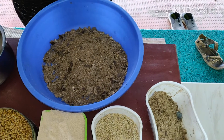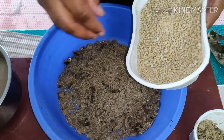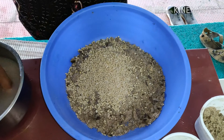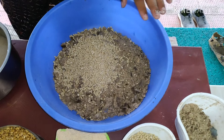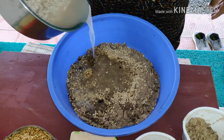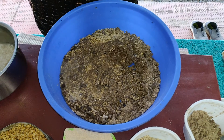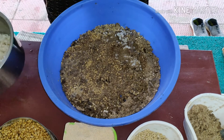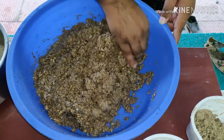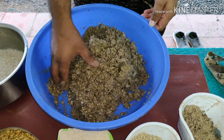Now, we have a layer pellet — a thin layer pellet. I am going to add a little bit to the edge. I am going to put it in for 10 minutes. The layer pellets are ready for this.